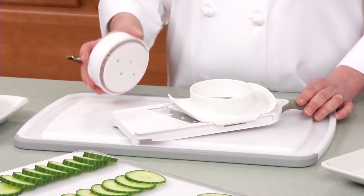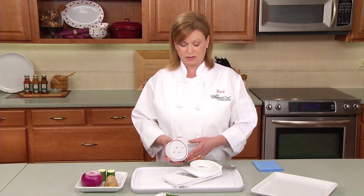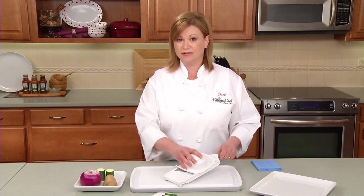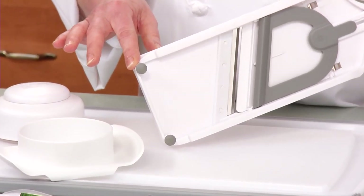It comes with a three and a half inch food holder that can hold a variety of fruits and vegetables, like onions, tomatoes, apples, and even bell peppers. The holder slides on a track, which gives you complete control and keeps your fingers safely away from the blade. The non-skid feet keep the slicer securely in place.